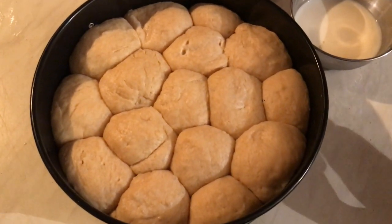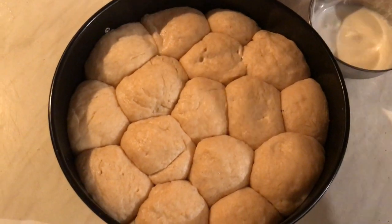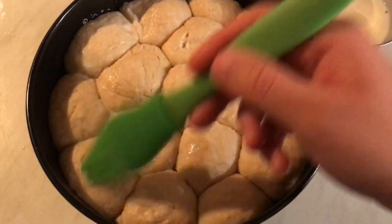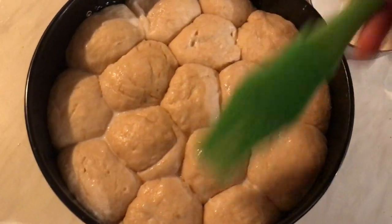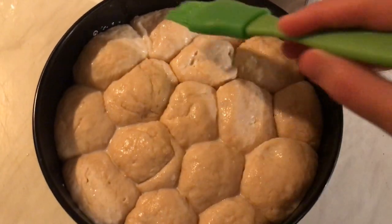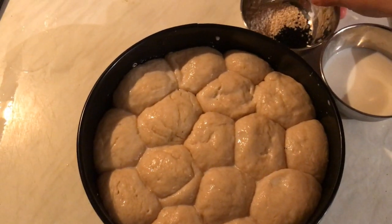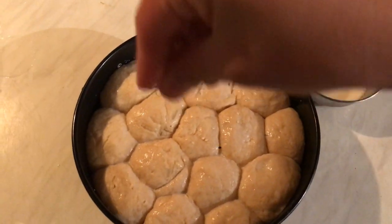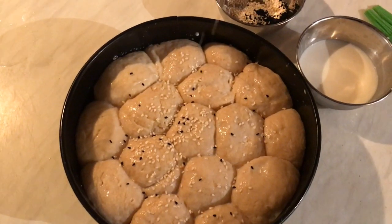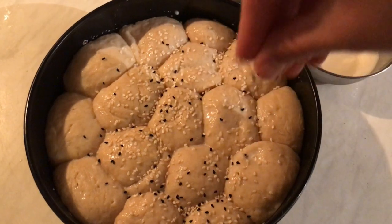This is after one hour. I brush the top with milk — just milk, not egg yolk. I preheated the oven 10 minutes before at 200°C. I'm going to bake it for 20 to 30 minutes. Look — it's risen to double size! On top I'm going to sprinkle sesame seeds and also nigella seeds, also known as blessed seeds or black seeds.